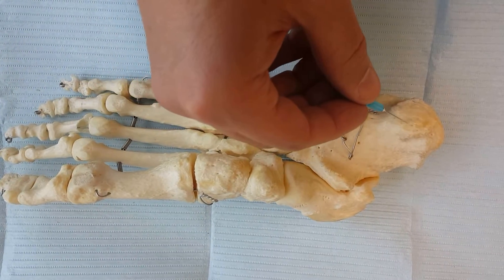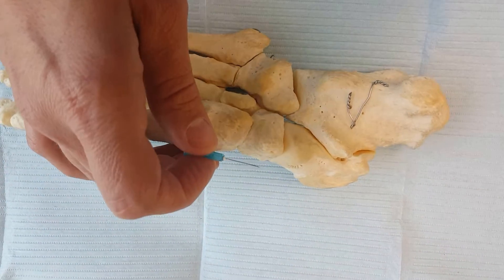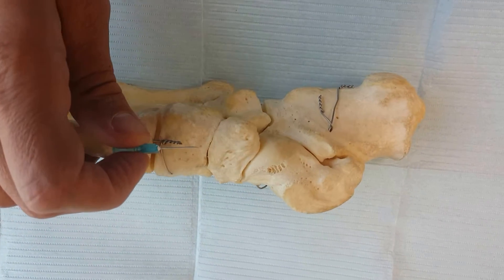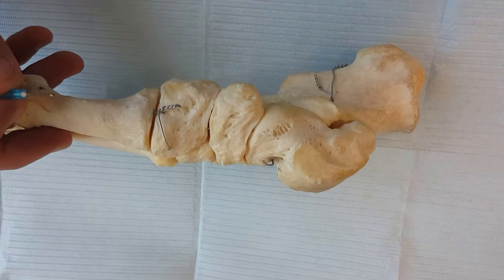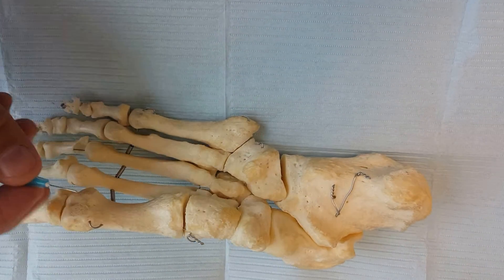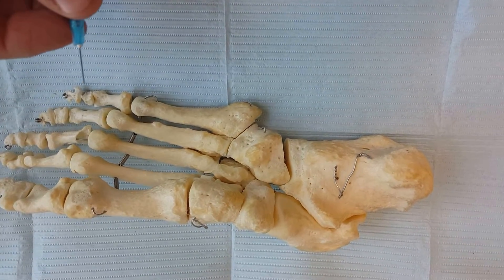Sometimes with chronic plantar fasciitis, there can be atrophy around the heel. Even after some traumas, you can notice atrophy of the fat on the bottom of the heel. This is an off-label use for the medication — it's used for other things, but it will help to thicken up the fat pad.